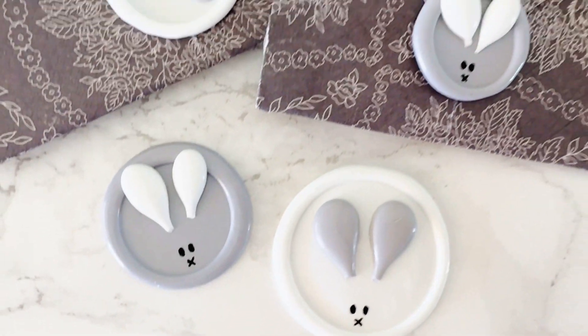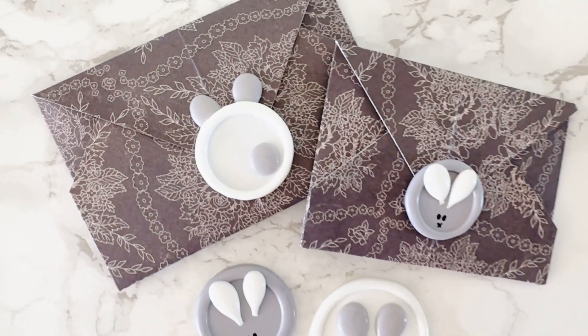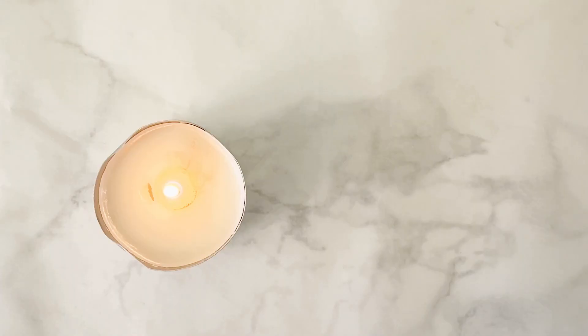In this video, I'm going to walk you through how to make these super cute Easter Bunny wax seals and how to make the envelope too. So let's jump in.